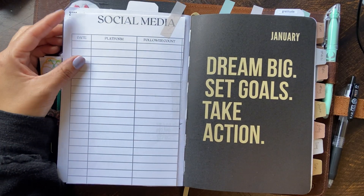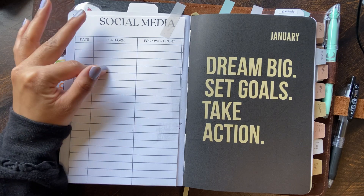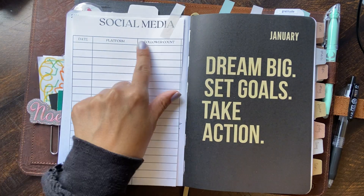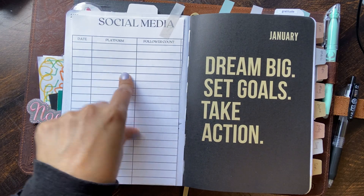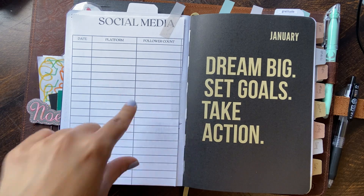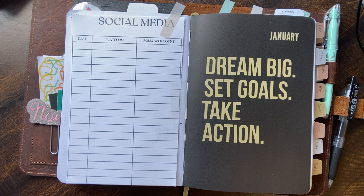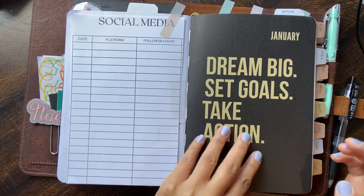I went ahead and added a social media tracker, which is a freebie on Canva. I plan to track YouTube, Instagram, and my website — but when I track my website I'll change it from follower count to subscribers and page views. I was trying to make it into a yearly one, but they don't have a yearly one for free, so I didn't want to spend a lot of money right now.